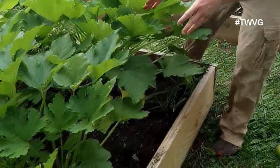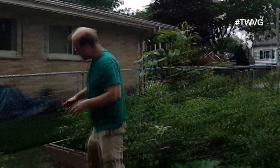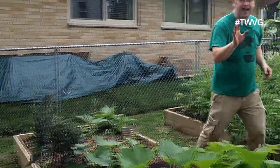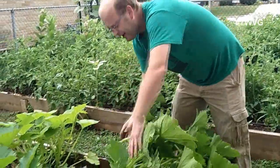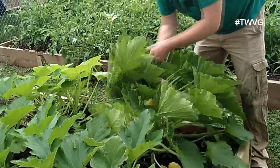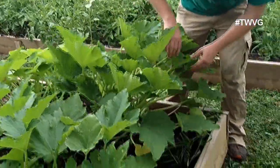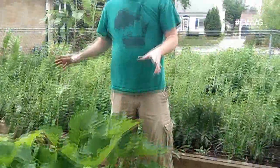A lot of people ask: can you trellis zucchini? And you can. However, you would want to start that very early in the season — like when the seedlings are just now sprouted, back in this area here. You put your cage around it and as they grow you can corral the plant up, or you can put a stake in — especially if you're very limited on space — and work it up the stake. However, you want to be very, very gentle because if you twist too much you're going to snap it. There are a lot of good videos and illustrations online on how to trellis zucchini, but we find that if you can just have a little space it'll do just fine.